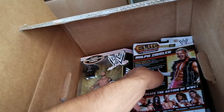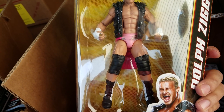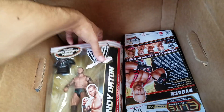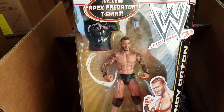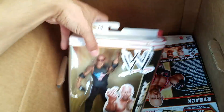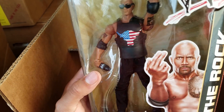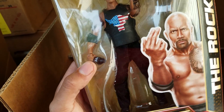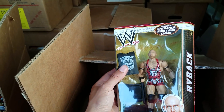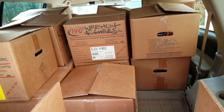One of my favorite Dolph Ziggler Elites — Elite Series 19. That vest is amazing; I've seen a lot of people use it for Austin Aries, who had a very similar vest. Here's Randy Orton in the Viper shirt, Elite Series 16. So cool — these old Elites just bring back all the memories. Here's The Rock — 'Know your role and shut your mouth' — comes with the sweats, a tank top shirt, and a microphone. And here's Elite Series 14 — Ryback. I definitely prefer the newer Ryback torso style.